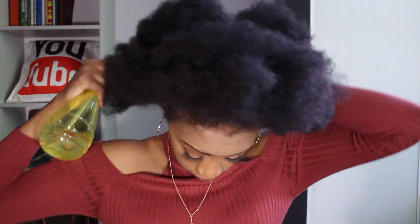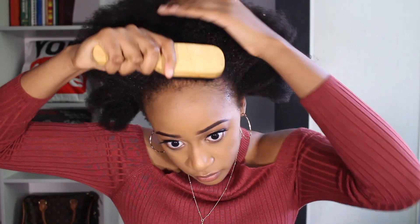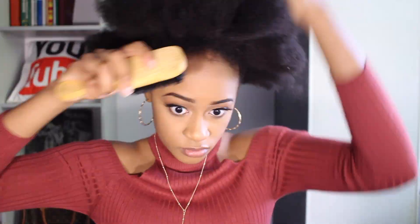I wanted to see how it would look with gel, so I rinsed out the other half of my hair — it comes out super easy with water. Now I'm basically going to do a high bun, which is very easy and self-explanatory. It may seem like I'm being really rough on my edges but I'm actually being quite gentle.